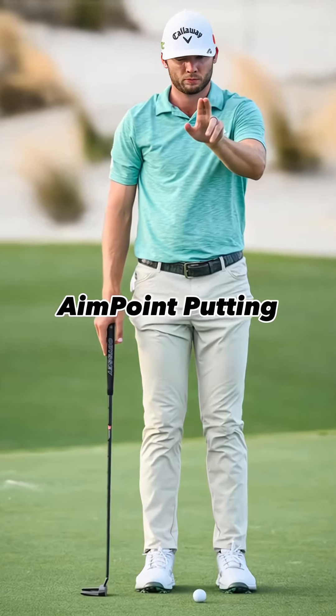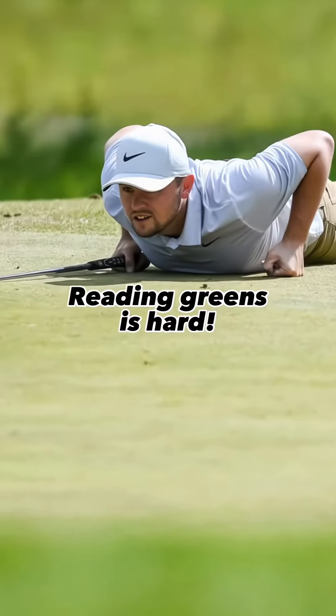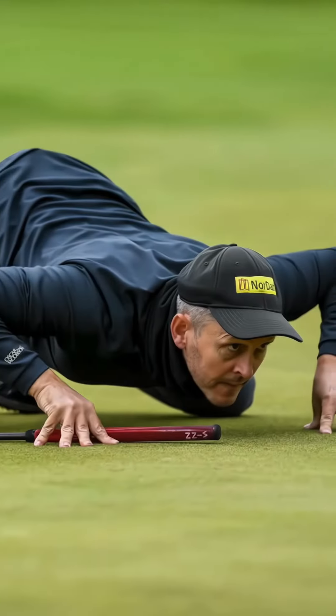Aimpoint putting — what is it and why are so many professional golfers turning to it? Reading greens has always been a difficult skill to master, but with Aimpoint putting, it takes a lot of the guesswork out of it.